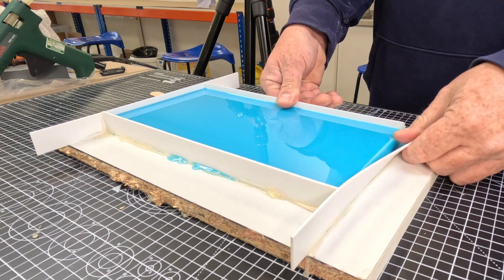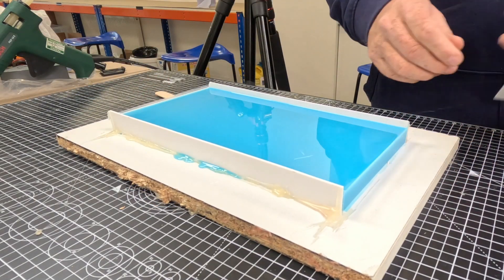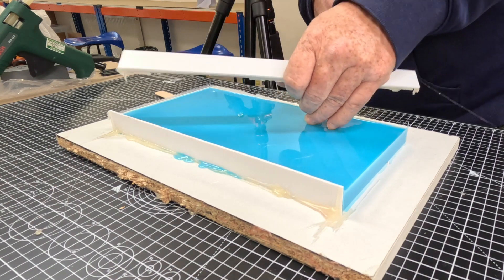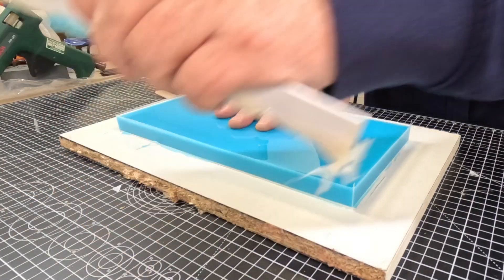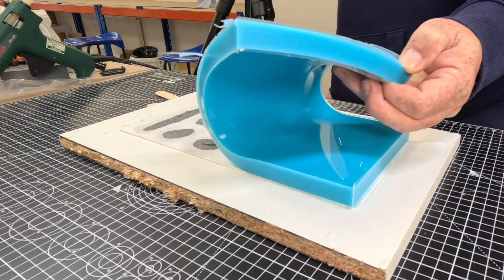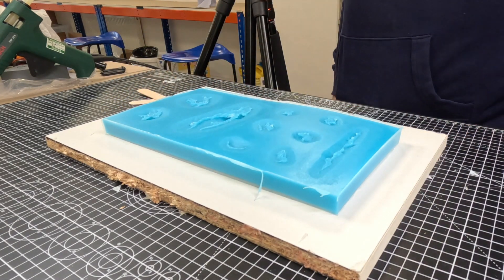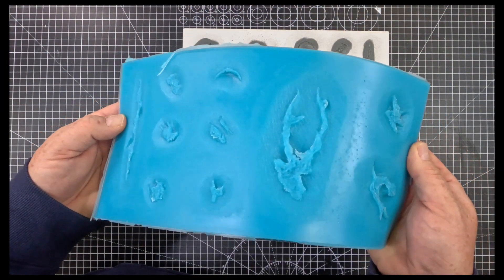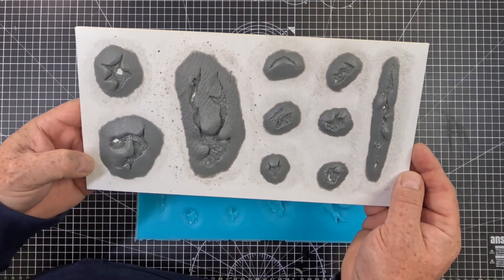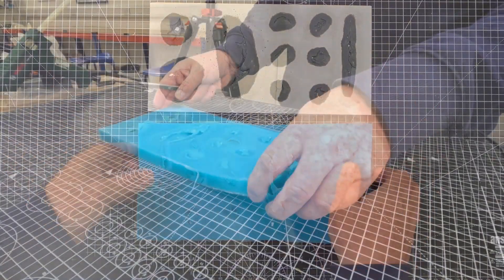Now we're going to demould this, so we pop off those walls. If you've done a good job with the mould release earlier, you should really be able to peel this mould off without damaging the sculpture. There's the fresh mould — you can see it's picked up all that detail. It does need some cleaning up and trimming, and you can also see that the sculpture is intact.